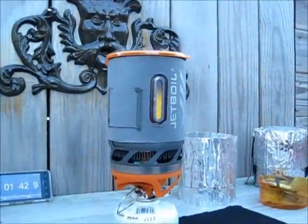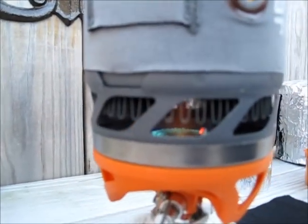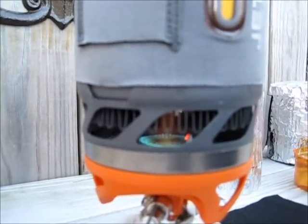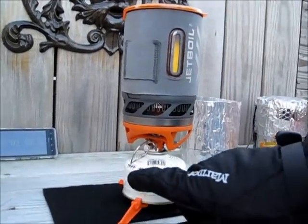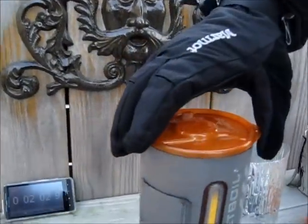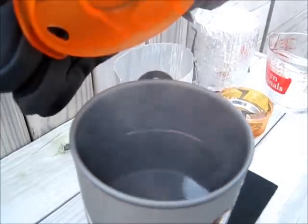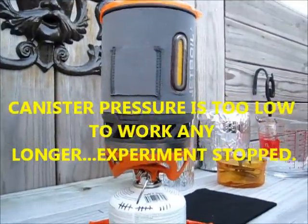Alright, we're at close to two minutes and you can see the orange indicator going to the top. You can see that the flame is working fine, probably not with as much power as if it were 70 or 80 degrees out. This canister has been used 14 times to boil two cups of water each time. We're at about three and a half minutes and we don't have a boil yet.